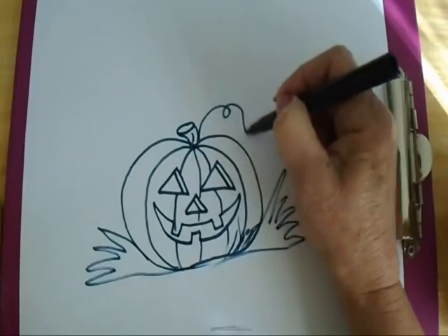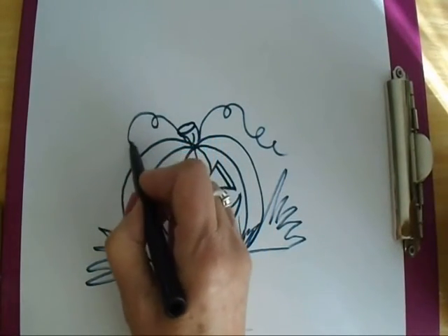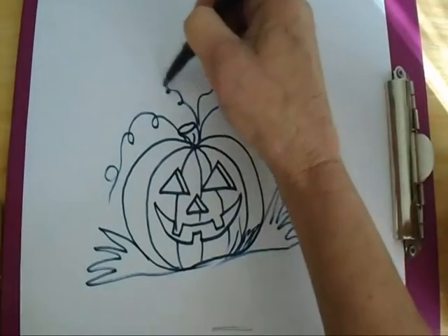Make some vines — a line and line and then the other way. Make another one and another one.